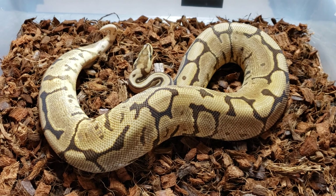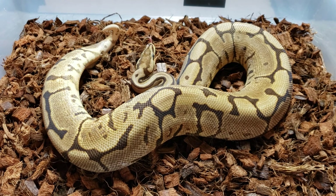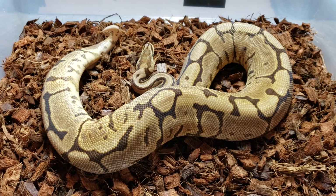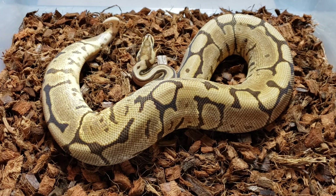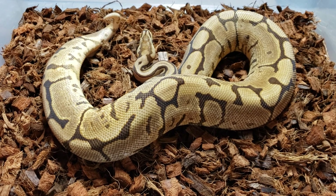This is a female that we produced. She's a Leeson Line Black Pastel Yellowbelly Fire Spider. I know some people don't care for the spider gene because of the head wobble, but I love spiders. I still have quite a few spiders in my collection and spider combo morphs. This is a really cool girl. She's not being paired this year — she's not big enough. I like my females larger than this.